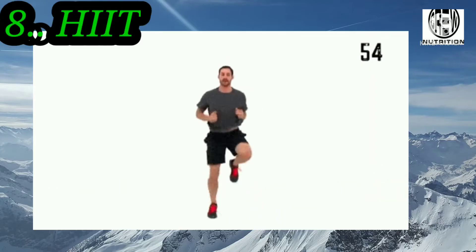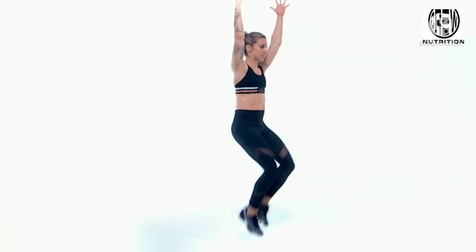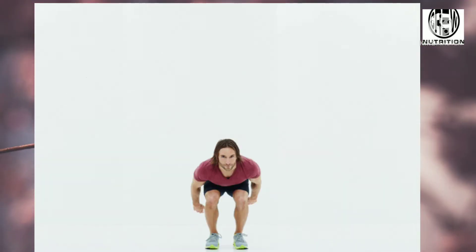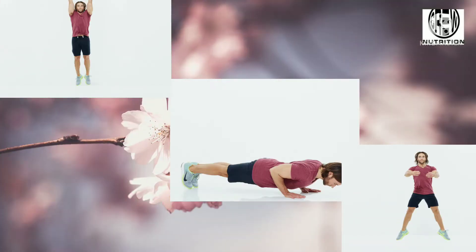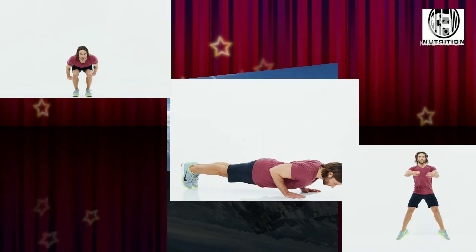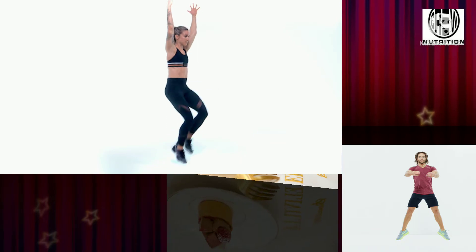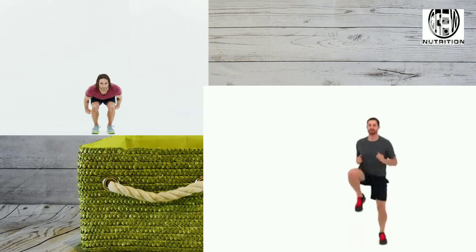While the old thinking was that steady-state cardio sessions were best for burning fat, we now know that short, intense, fast-paced cardio is much more effective. Try this HIIT workout after a 10-minute warm-up. Spend 30 seconds doing as many reps as possible of squats, push-ups, or single-arm rows, then rest for 30 seconds and do a different exercise for another 30 seconds. Continue for 10 rounds, choosing your favorite exercises and alternating between muscle groups so certain muscles can recover while you work others.